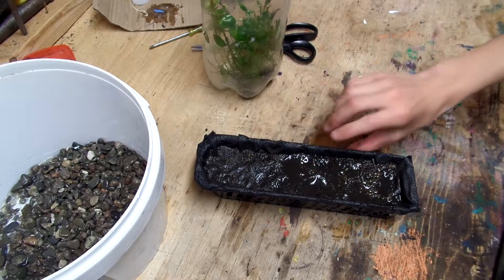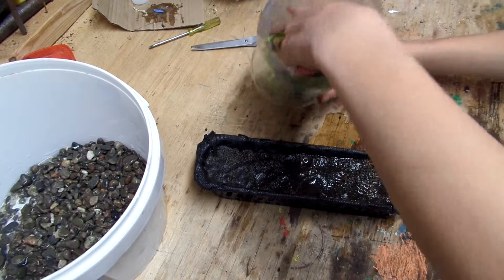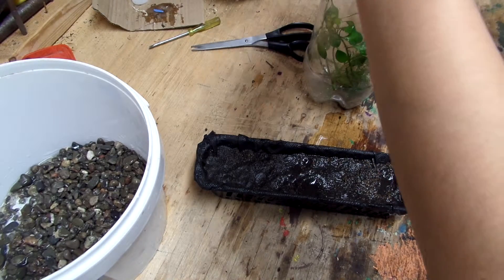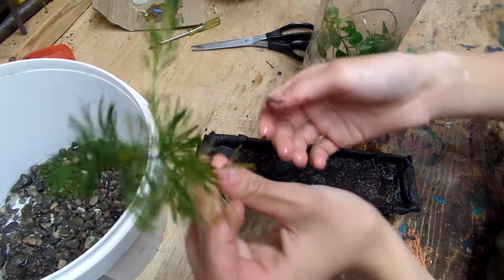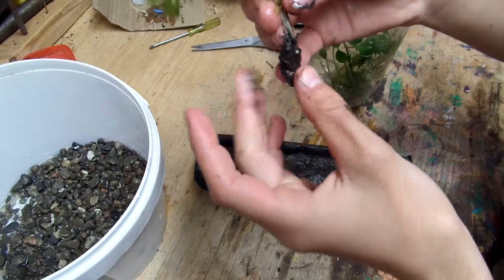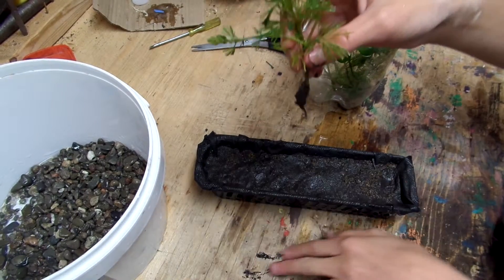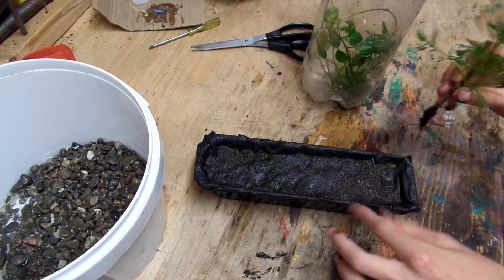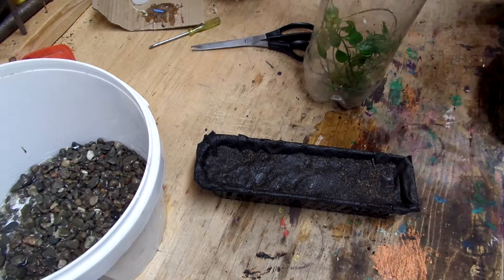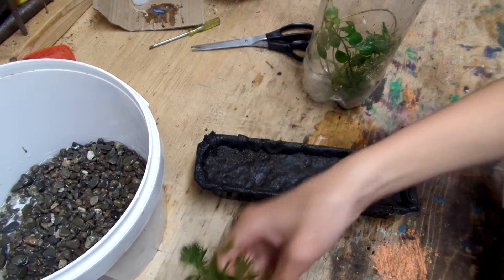I'm pretty sure it's non-toxic. Basically what I did is I moistened this, and I got some plants from my fish tank — stems that I cut, and some little plantlets that I pulled out to make a bit of room in some of my other tanks. I'm just going to get a screwdriver and start planting these.